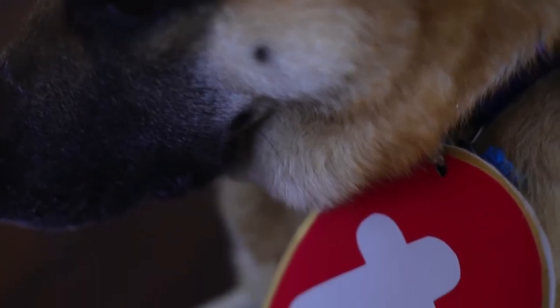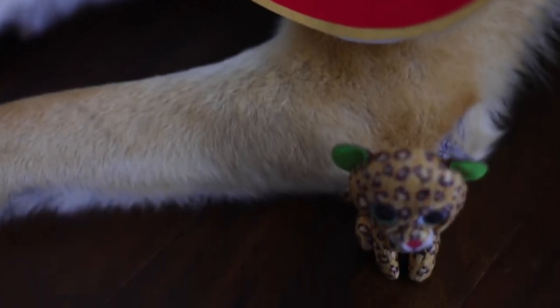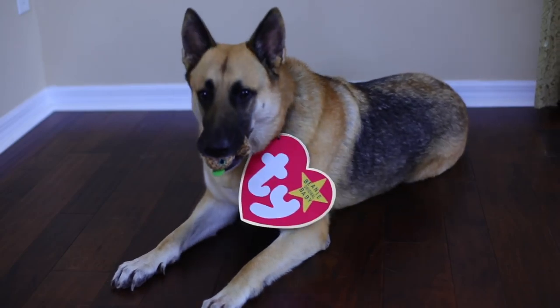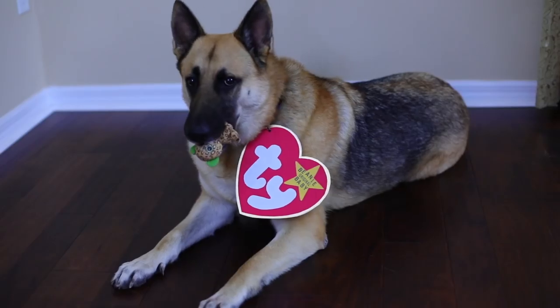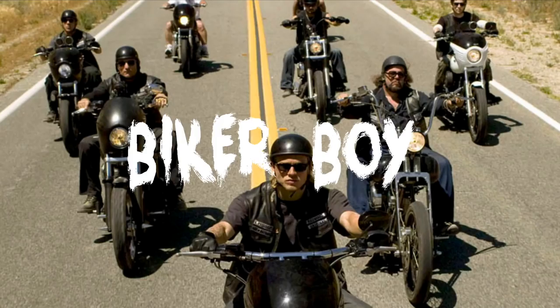Boys and girls of every age, wouldn't you like to see something strange? Come with us and you will see this our town of Halloween. This is Halloween, this is Halloween. Biker Boy.